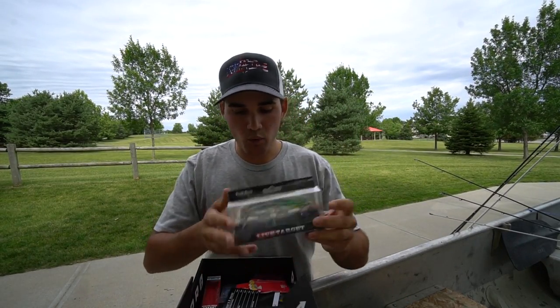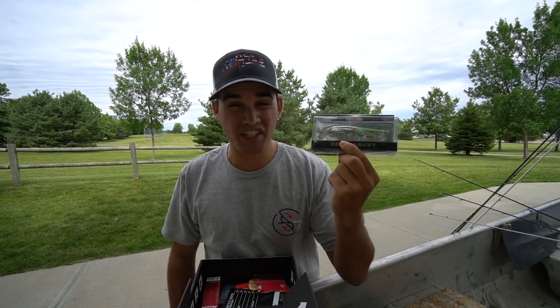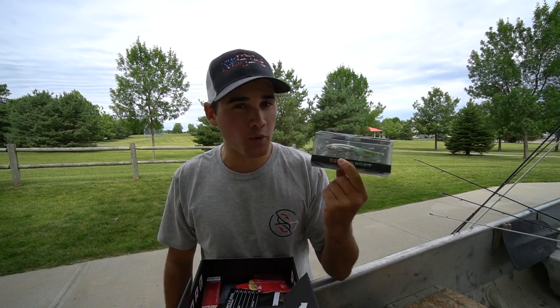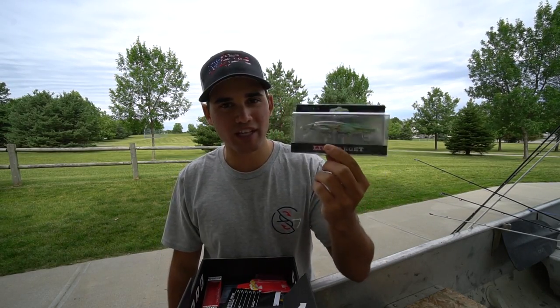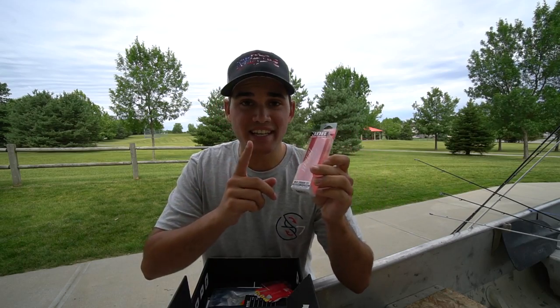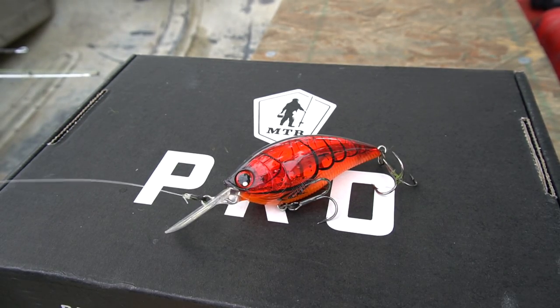The bait I did not tie on was this right here — the Live Target Bait Ball Jerkbait. This is perfect for any clear water applications. Unfortunately the lake I fished today was not very clear, so that's why I didn't pick it up. Right here was the 3DB little red crankbait that you guys saw me throwing right at the beginning.